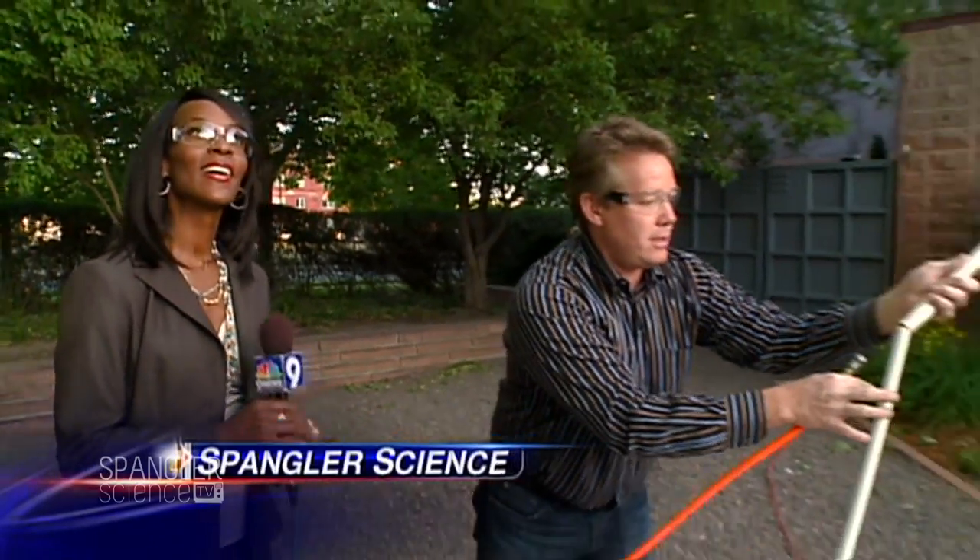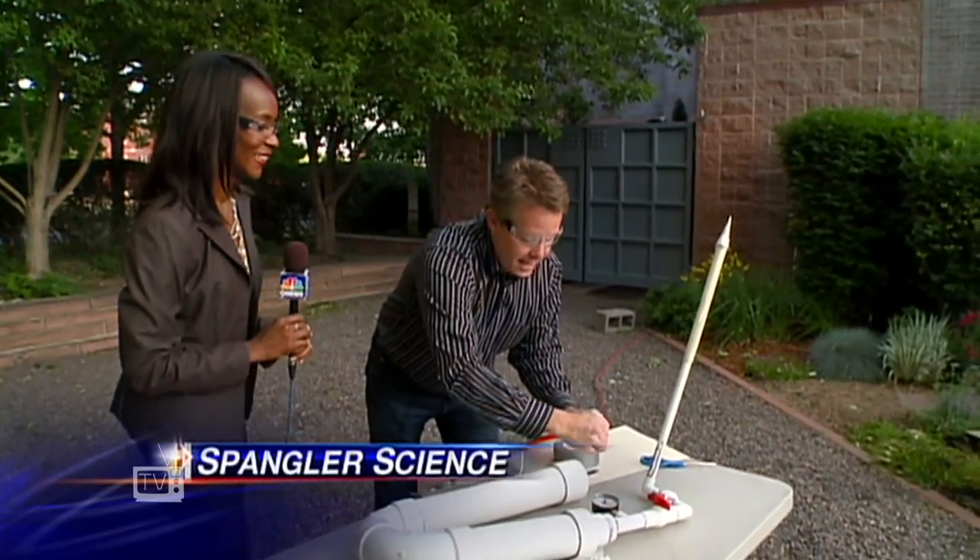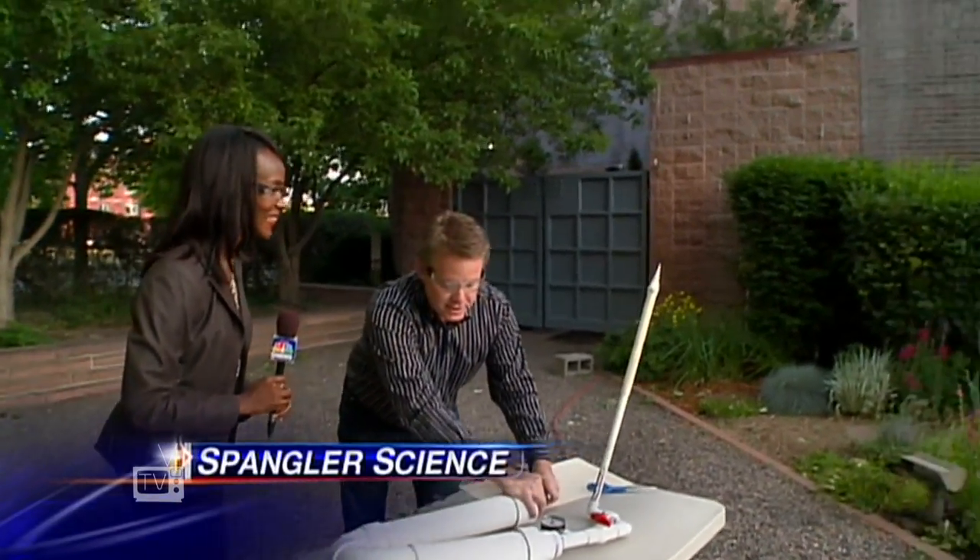These will go almost 400 feet. Are you kidding? Yeah. You see the apartment complex next to us that really likes it. Hey, watch out, people who live next to 9 News! So now you seal it up like this, and we just build up some pressure inside.